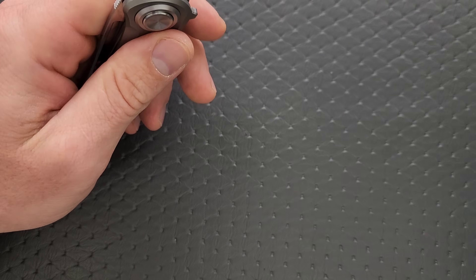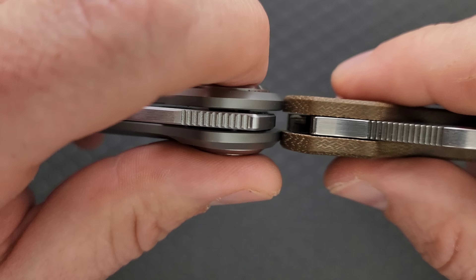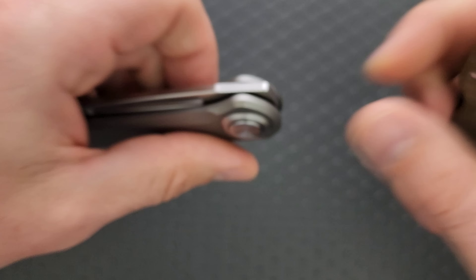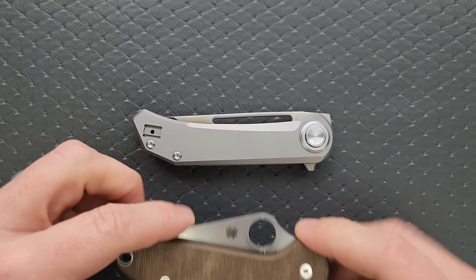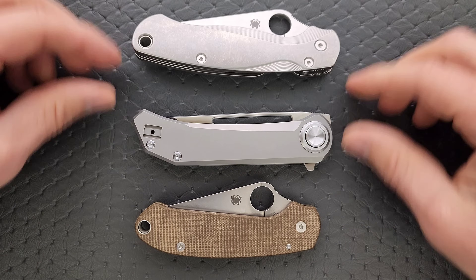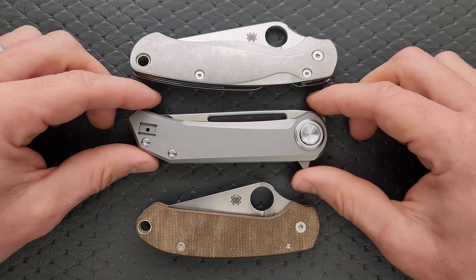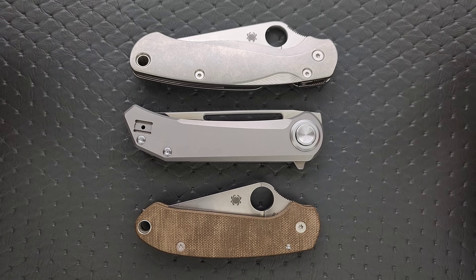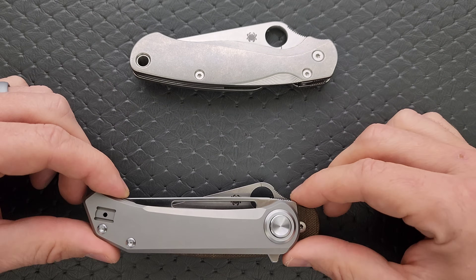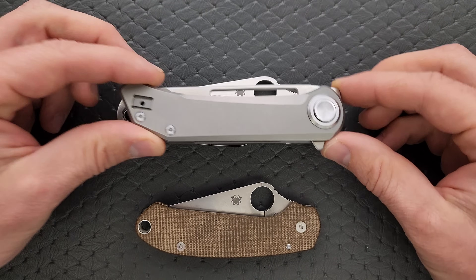Let's go ahead and do carry profile. Thickness up against the Spyderco Para 3 — it's a little thicker because of the button, but the frame isn't. Length and height up against the PM2 and Para 3 — this is pretty compact, actually fairly close to the Para 3, just a little longer, definitely shorter than the PM2, and nowhere near as tall as either.